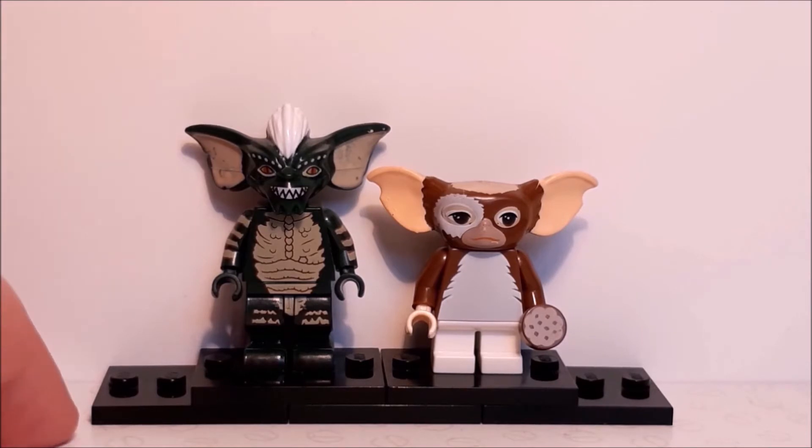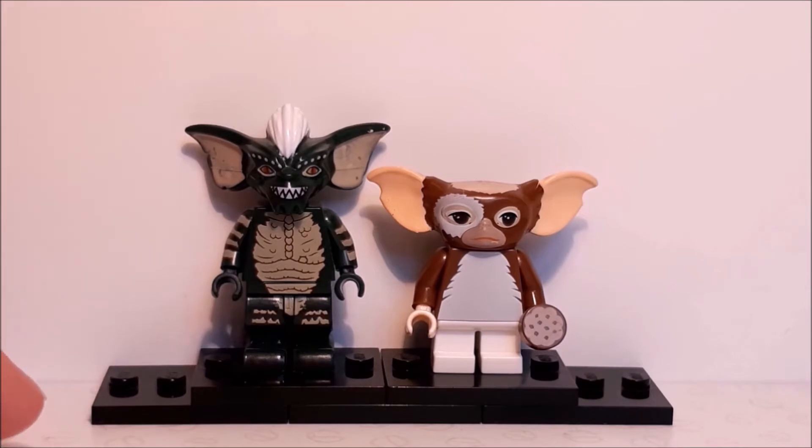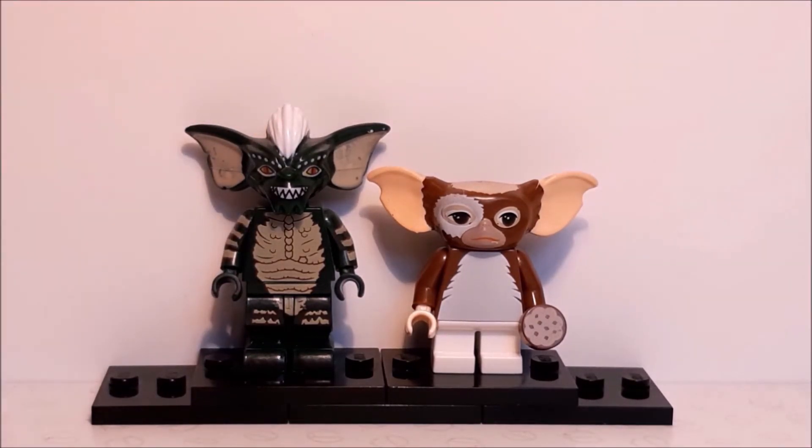Now, I absolutely love Gremlins. This is probably the first horror movie I ever watched — well, it's kind of not, but also is. But I absolutely love this film, mainly because Gizmo is so goddamn cute, and I just think it's a really fun concept for a movie. If you are into horror, or if you want to get into horror, it's definitely one to watch. But anyway, you guys are here for the figures, and we have two figures today — Stripe and Gizmo. Gizmo is the good guy, and Stripe is the bad guy. So, without further ado, let's get into the figures.